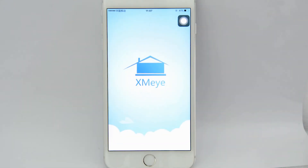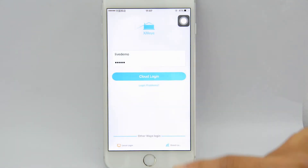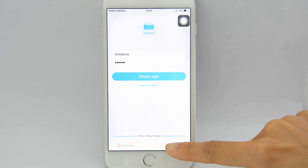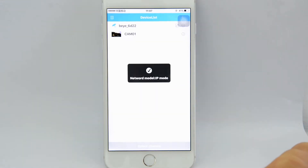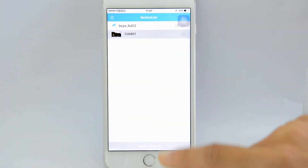So far, we have connected the camera successfully with the smartphone. Touch the Direct Login button at the bottom right of the screen. We can find our IP camera and start watching the live feed now.